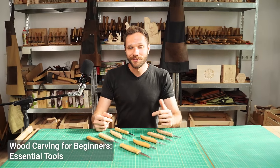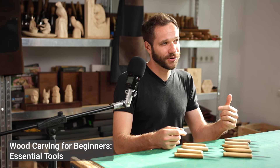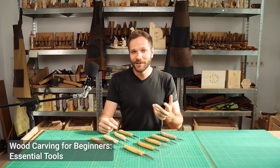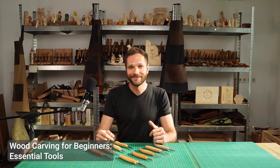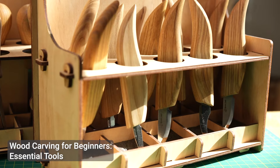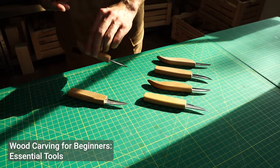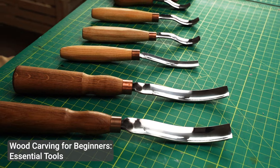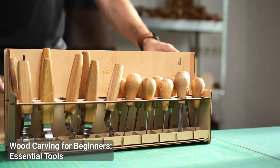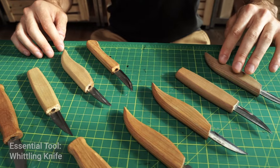Welcome to our workshop. Whether you're completely new to wood carving or you've been curious for a while, I'm thrilled to guide you on your carving journey. In today's video we're starting with the basics, introducing the essential tools you'll need to get started in wood carving. From knives to gouges, understanding your tools is the first step toward creating beautiful carvings.